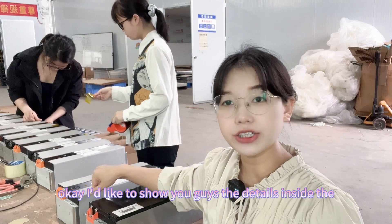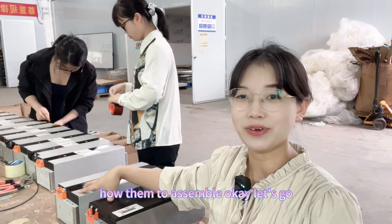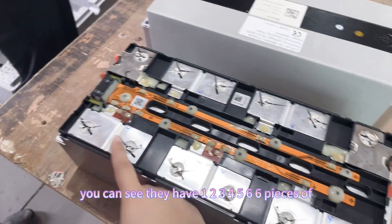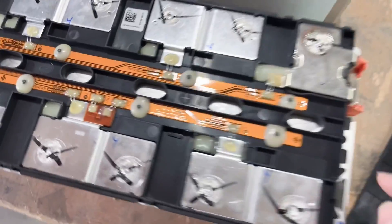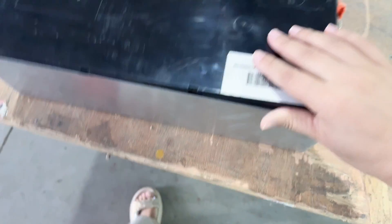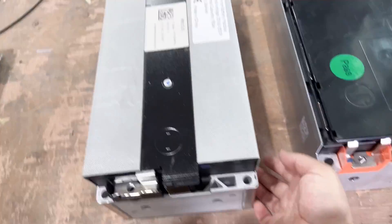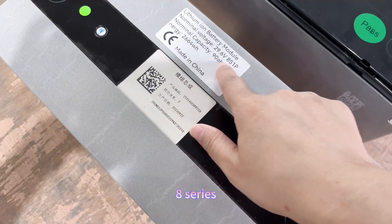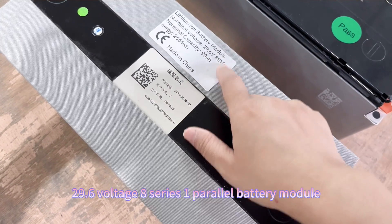I'd like to show you guys the details inside the module and how they are assembled. You can see here there are 6 pieces of 3.75 ampere-hour lithium battery cells inside the module — this is the Kato brand, 6-series. And this one is the 8-series 1 power, 29.6 volt, 8-series 1 power battery module.